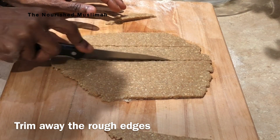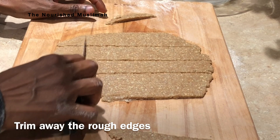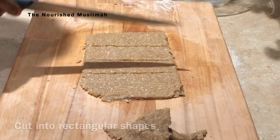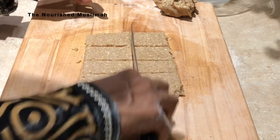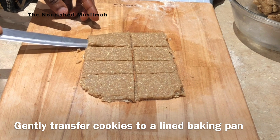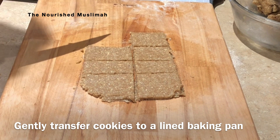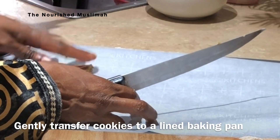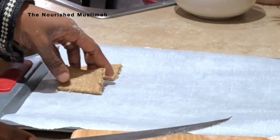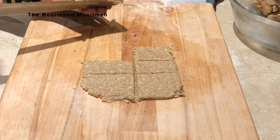Cut the dough into rectangular shapes. You want to gently transfer these cookies because they are a little tricky and delicate. What I like to do is use the back of my knife, put it under the cookie slowly and gently, and pick it up to transfer it to the baking sheet. I repeat the process until I am done with all the dough.